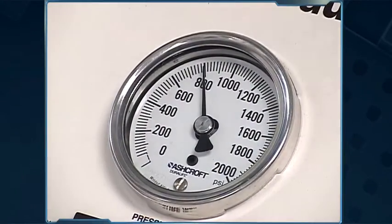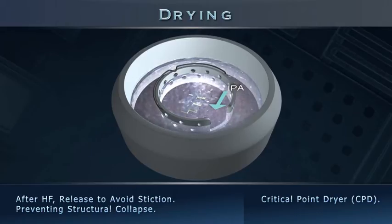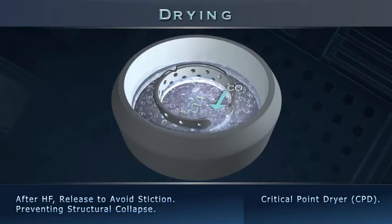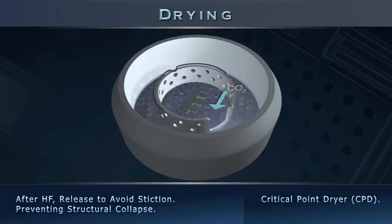Let's understand the ongoing process better. In supercritical dryer equipment, the IPA is replaced by liquid carbon dioxide. Once critical point conditions are created in the chamber, the distinction between liquid and gaseous phases is lost. As liquid carbon dioxide turns gaseous, the beams are released with minimal stress.